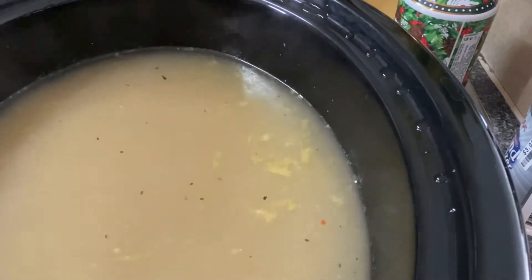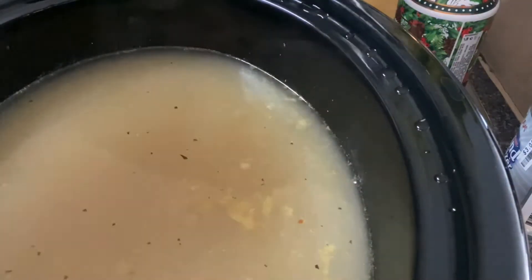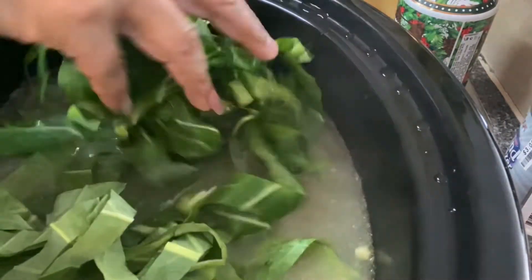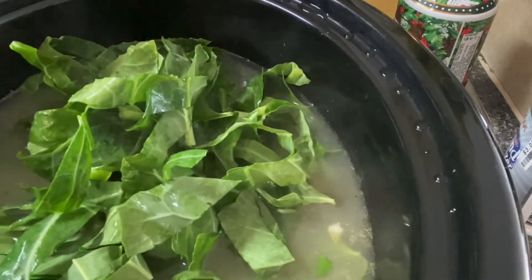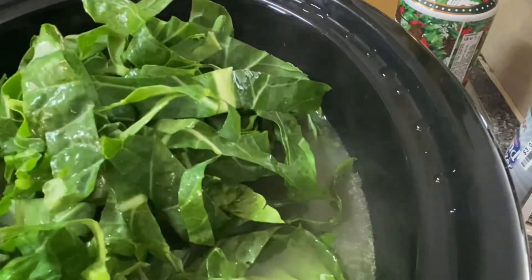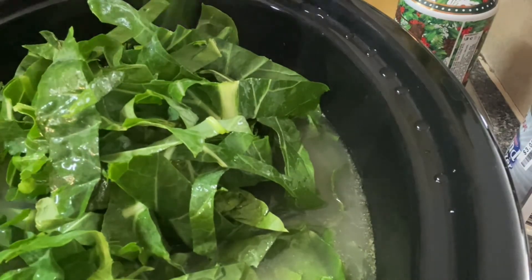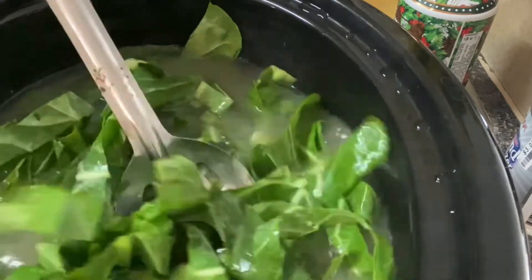Next I'm going to be adding our greens. I finely chopped these collard greens and I'm going to be adding them slowly to the pot — they've been washed already. I'm going to put those in the pot and just kind of push them down a little bit.